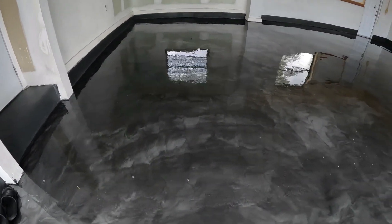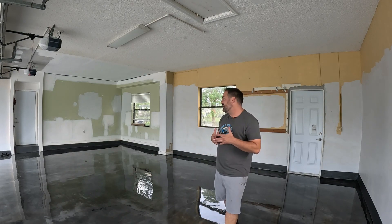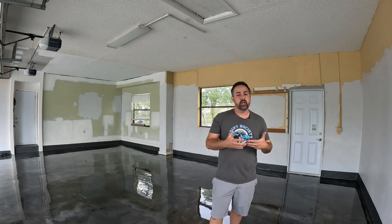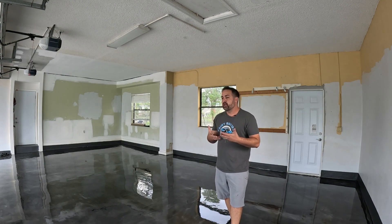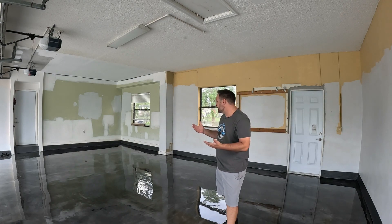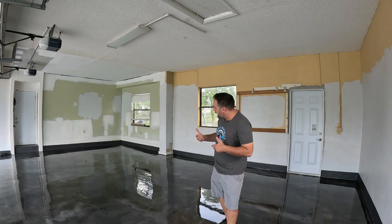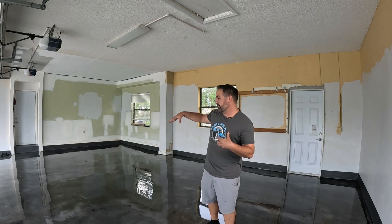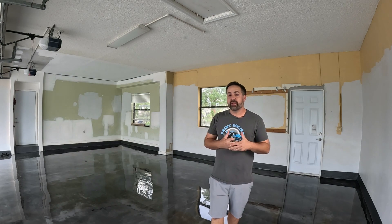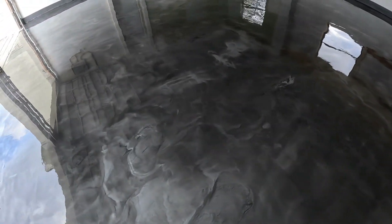I contacted the company and they were willing to stand by their work. As a customer, I understand this wasn't their regular realm — a fresh concrete patch is unusual. We reached a good agreement where I pay for the product and they provide the labor, and the whole area gets redone. In the painting world, this is similar to a flow coat — they'll sand it down and reapply the coating, blending it in and applying a clear coat to the rest of the finish as well.